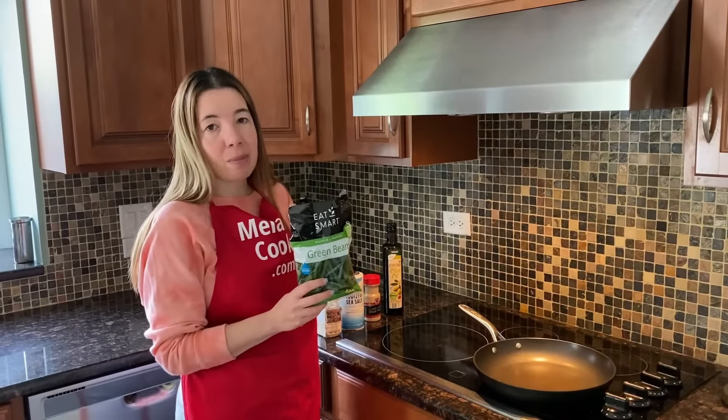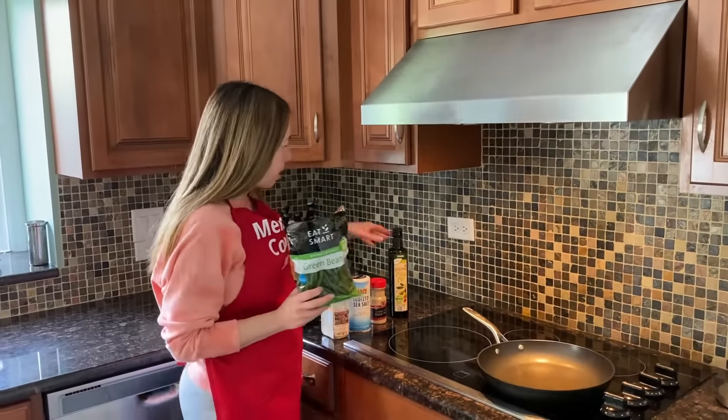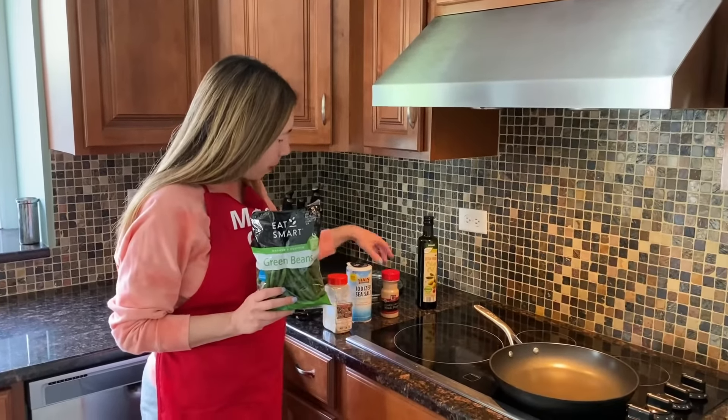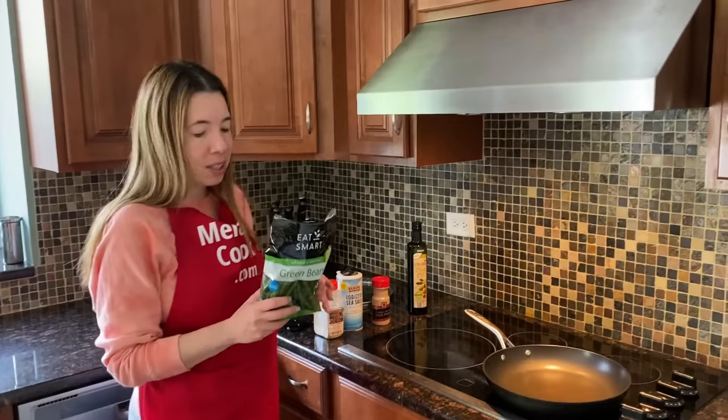To make simple sauteed green beans, we need green beans, oil, and seasonings. I'm going to use salt, pepper, and garlic powder, and you can use seasonings of your choice.